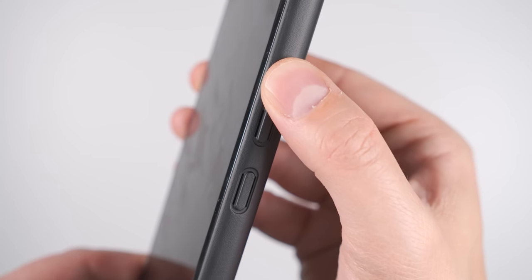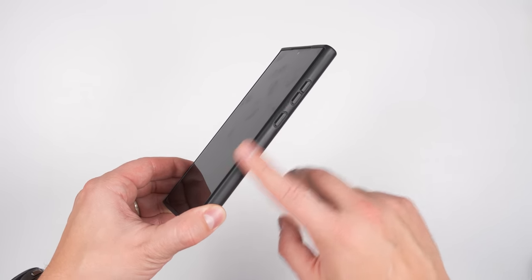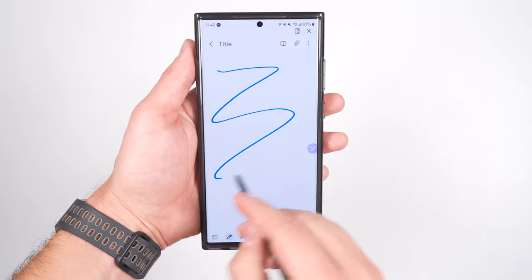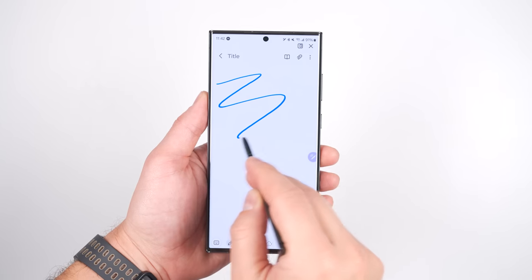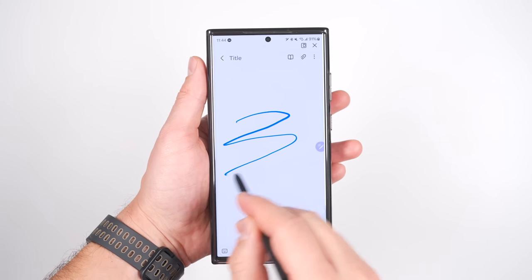The buttons are very tactile and easy to press. However, this one isn't quite as grippy as the Spigen case. And the ESR ring itself does not affect the S Pen, even if it's attached directly to the back of the phone. And none of the MagSafe accessories in this video impact the S Pen either.